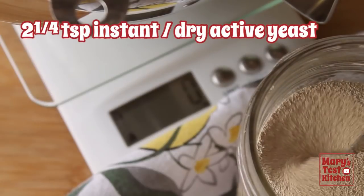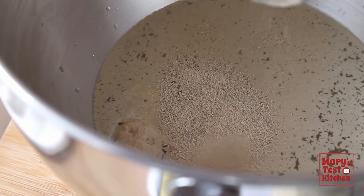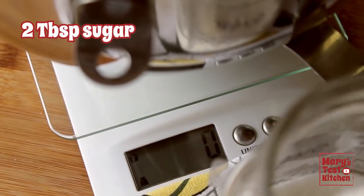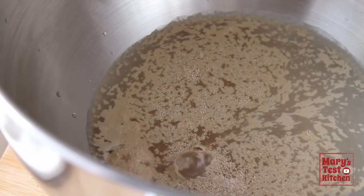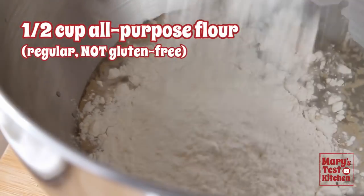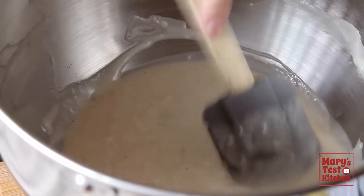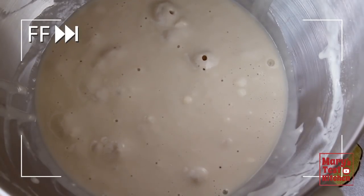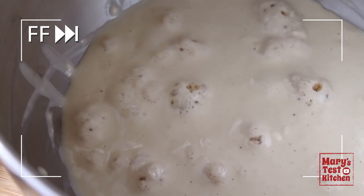Add an envelope or two and a quarter teaspoons of instant or traditional dry active yeast. Add two tablespoons of sugar to give that yeast a feast to work with right away, and a half cup of all-purpose flour. Mix that up and wait about five to ten minutes. We are checking that the yeast is nice and active — eating up carbs and making gas.